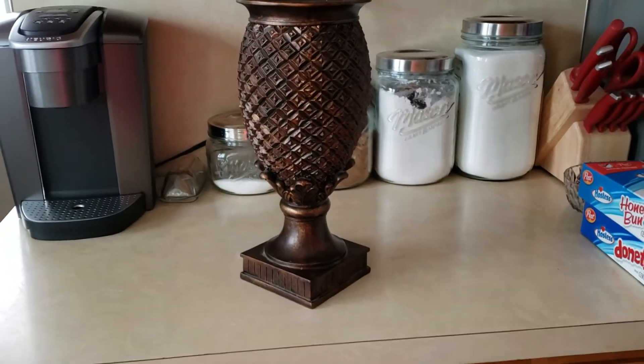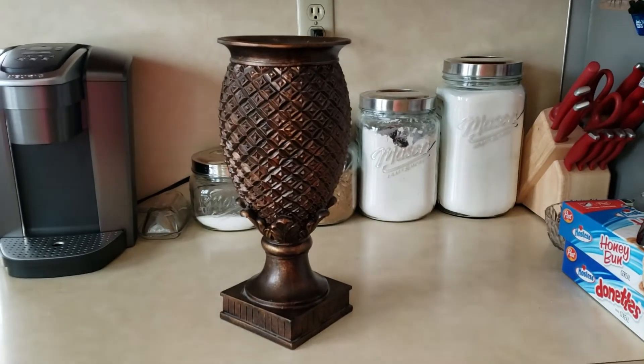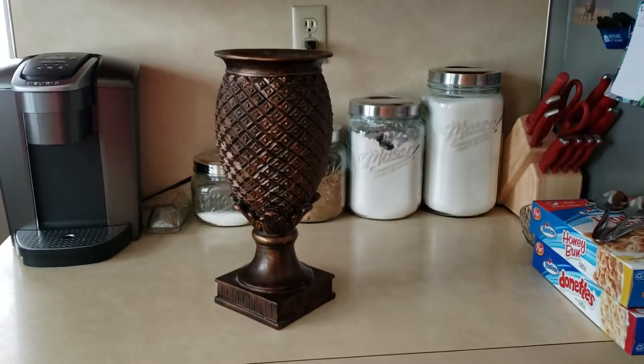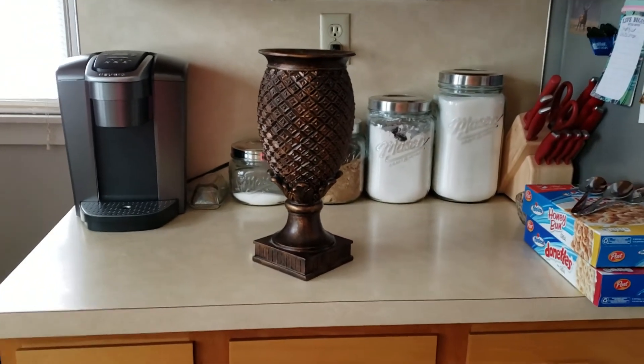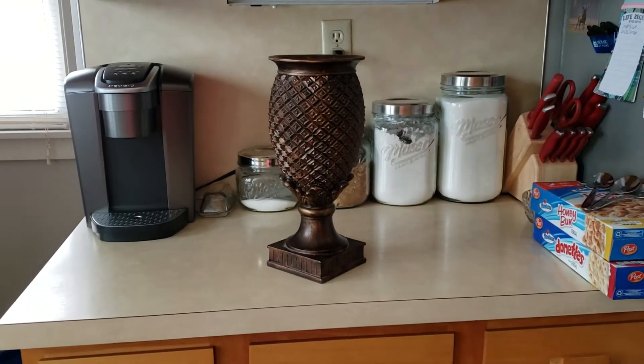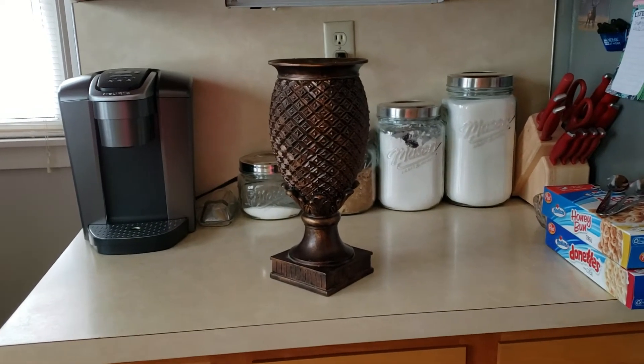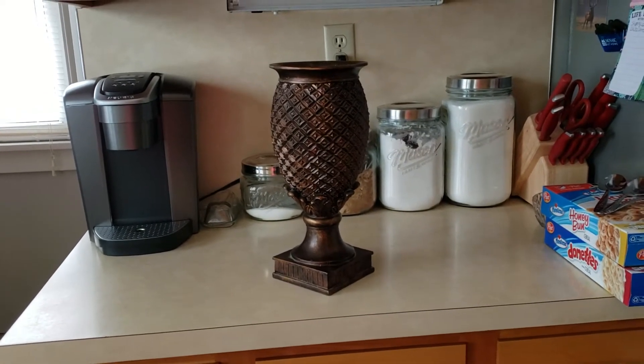Hello everyone, this is Kim with Kim Weaver's DIY — used to be called Creations and Cards. I'm doing a little different YouTube channel now; I'm doing DIYs for my house. I found this when I went thrifting.